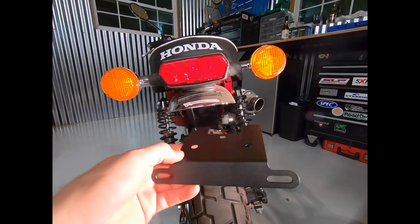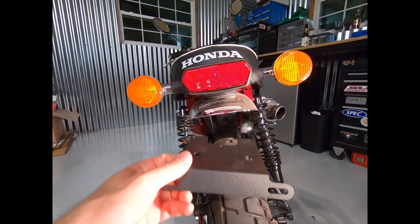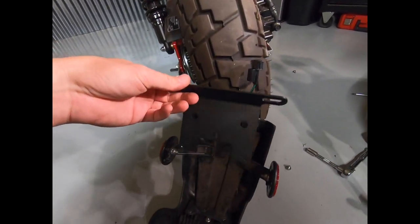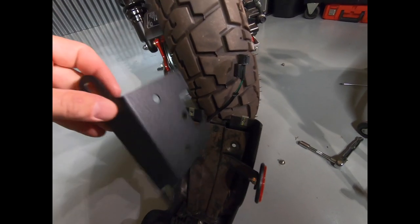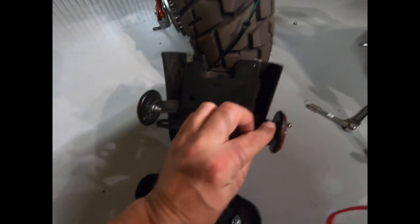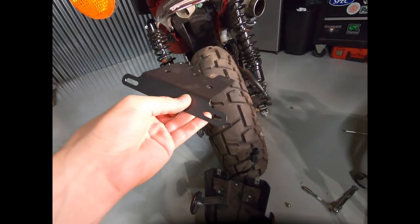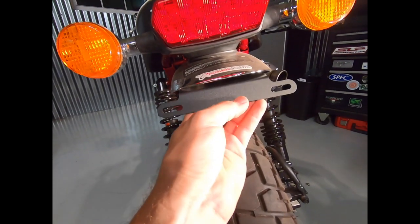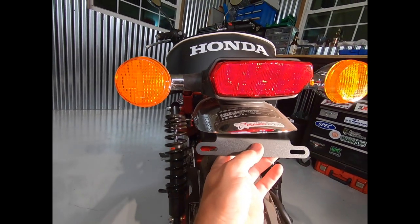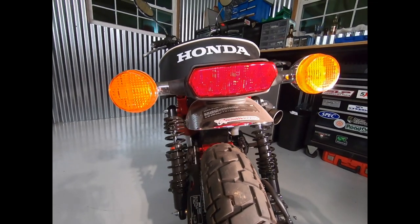Here we're having a look at the Man-in-the-Box license plate bracket. It's a very simple piece, and it just bolts up to the existing mounts to where the original tail piece mounted up. There are three bolts, as you can see there. This is how small this piece is compared to the original piece. When we mount it up, it's just going to show us the license plate directly connected to the original rear fender, and it's going to clean up the whole look a lot.